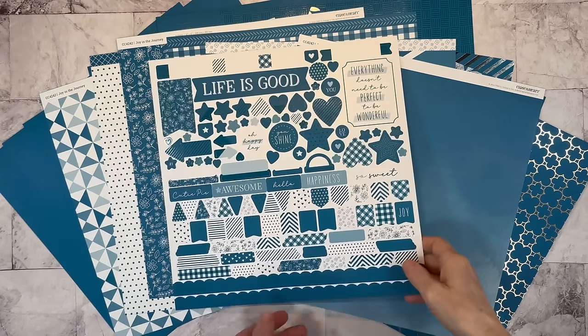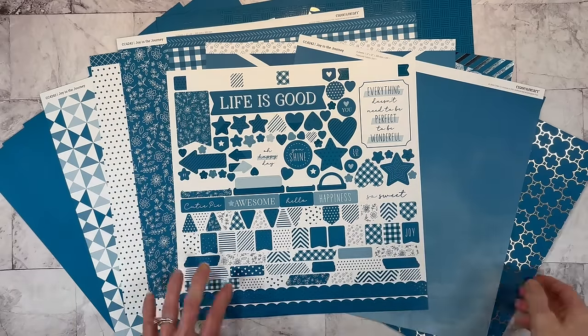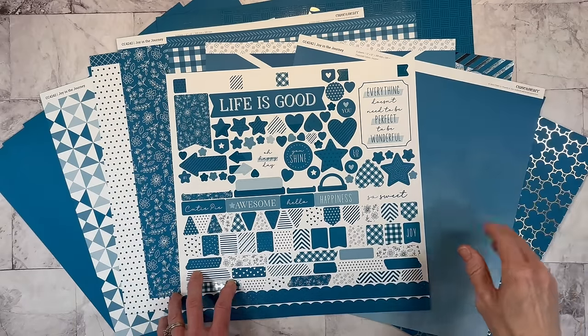Hello, everyone. Welcome back to my channel, Crafty Concepts with Erin. We've got shiny new things to play with, and I mean shiny. I'll show you those in just a minute.